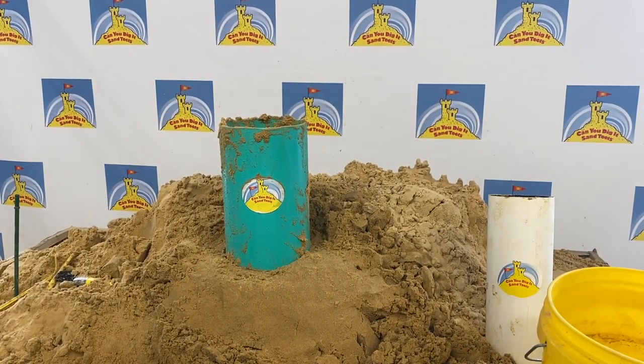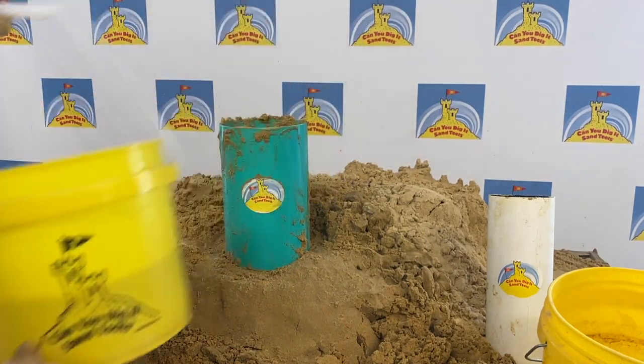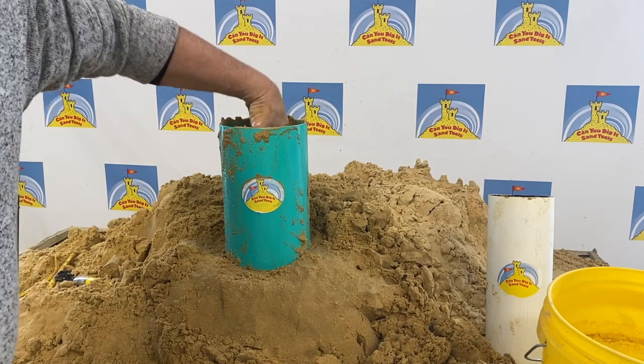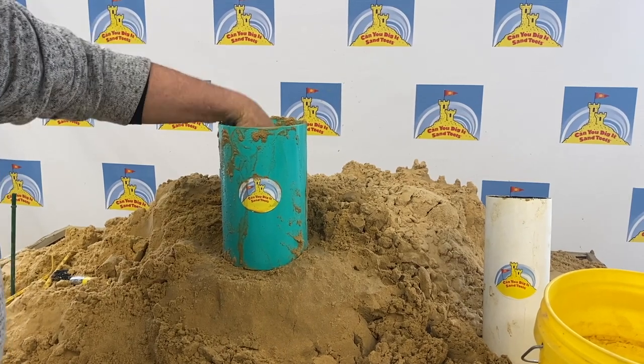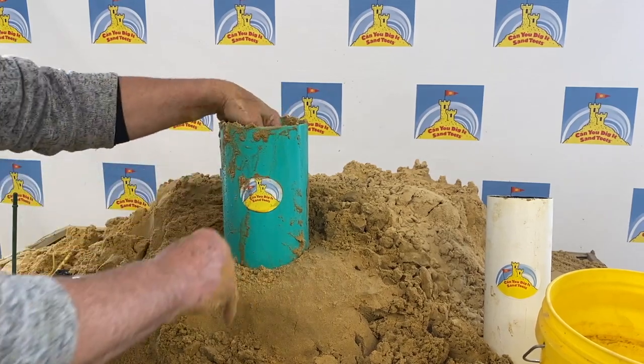And then I'm going to add honey water. Make sure that the sand is completely, thoroughly saturated. Give it a little shake — make sure the water gets down to the bottom. Add a little more sand.